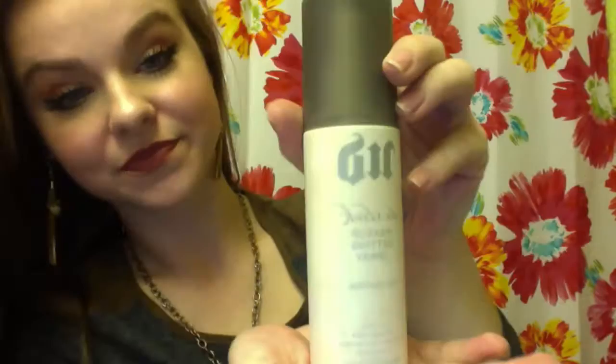Now last, I'm going to spray my face with Urban Decay's De-Slick Makeup Setting Spray, which is for oil control. I think it really, really helps. And here we go — the look is complete!